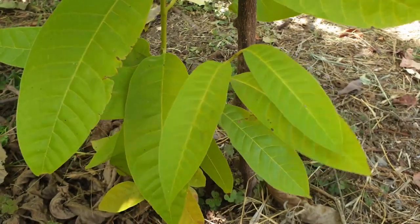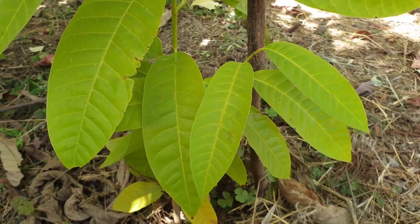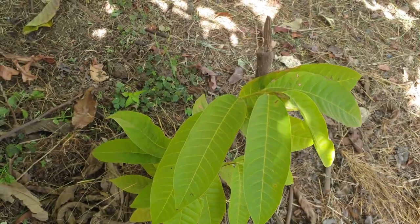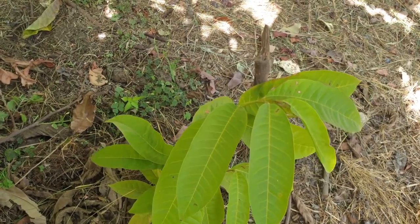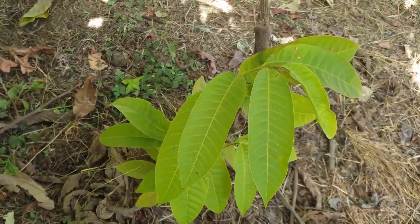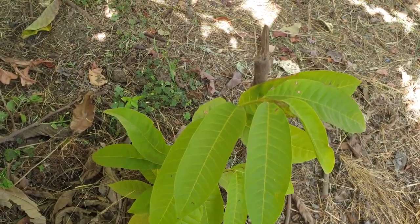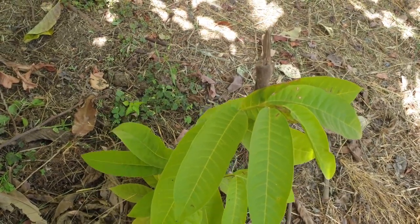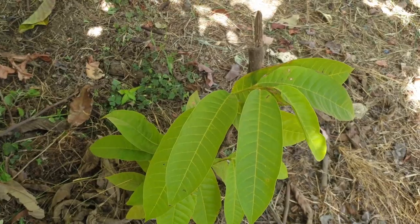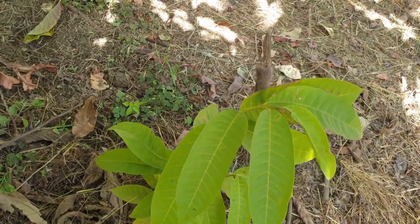Fresh seeds usually germinate in two to four weeks. Older seeds take longer — possibly up to three months in some cases, though two to four weeks is typical. Best germination occurs in full sun and high humidity. During germination, keep the soil very moist and don't cover with mulch while the seedling hasn't yet emerged.